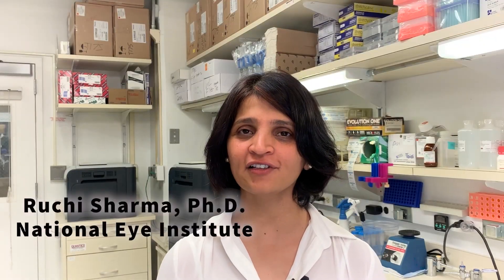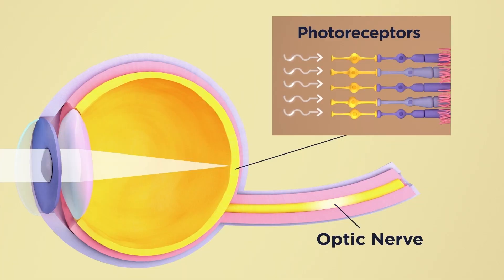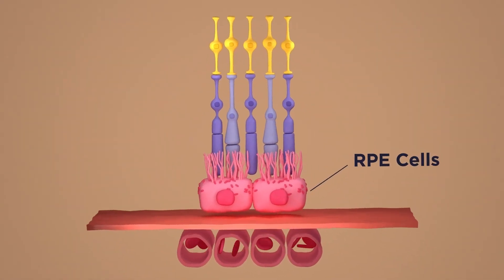Hi, I'm Ruchi Sharma from the National Eye Institute. Our lab has established a protocol for making retinal pigment epithelium from iPS cells. The same protocol is being used in a clinical trial for treating dry AMD.